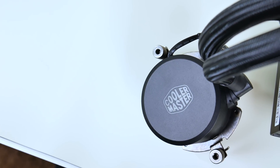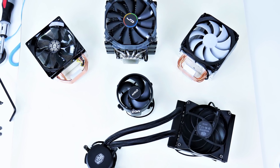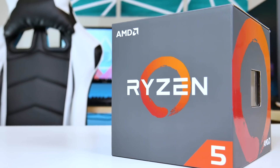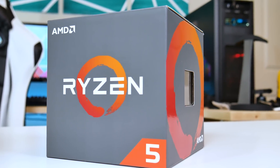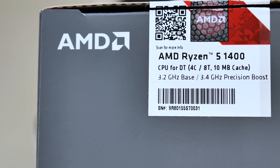The coolers we're looking at are the FSP Windale 4, Cryorig H5, Cooler Master's Master Liquid 120, Hyper 212 EVO, and the AMD Stealth Cooler from the Ryzen 1400. The CPU used for testing is the Ryzen 1400 with 65 watts of thermal power, tested at stock speeds of 3.2 GHz and an overclock of 3.9 GHz.